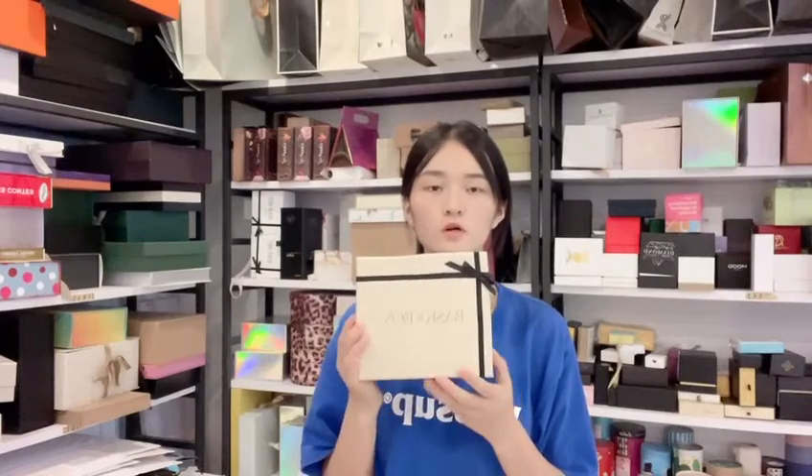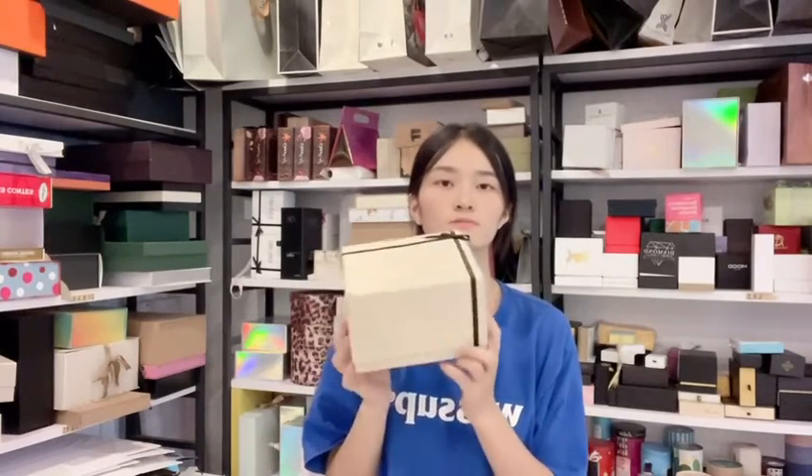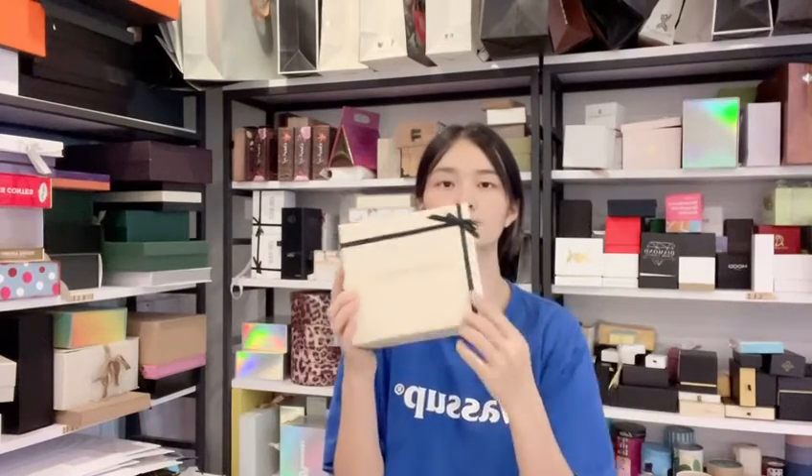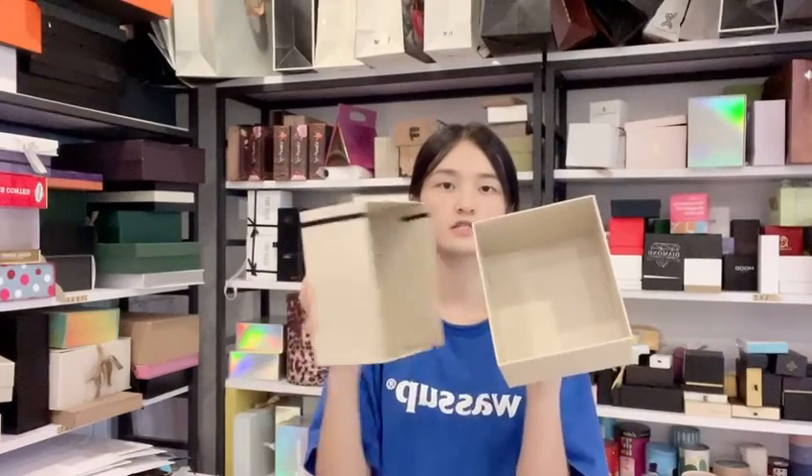Hi guys, this story is from Coin Package. Today I want to show the big box — here is the top and bottom box, with panto color, pretty logo in black, and here is the ribbon. Let me open the box. See the box inside — it's the same color with the outer side.